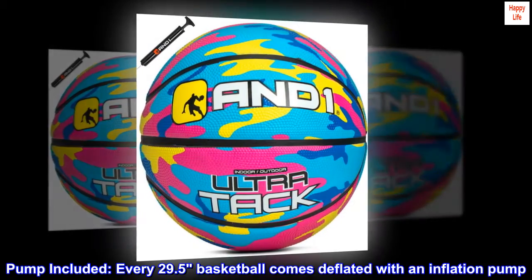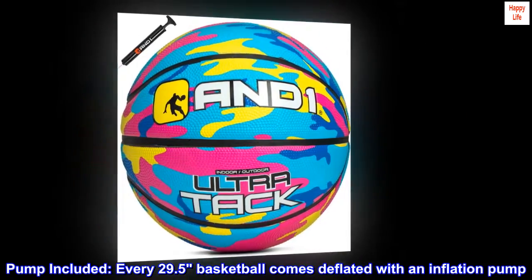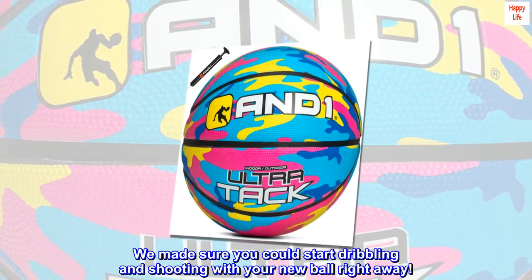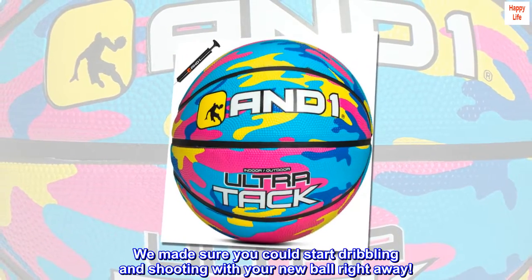Pump included. Every 29.5 basketball comes deflated with an inflation pump. We made sure you could start dribbling and shooting with your new ball right away.